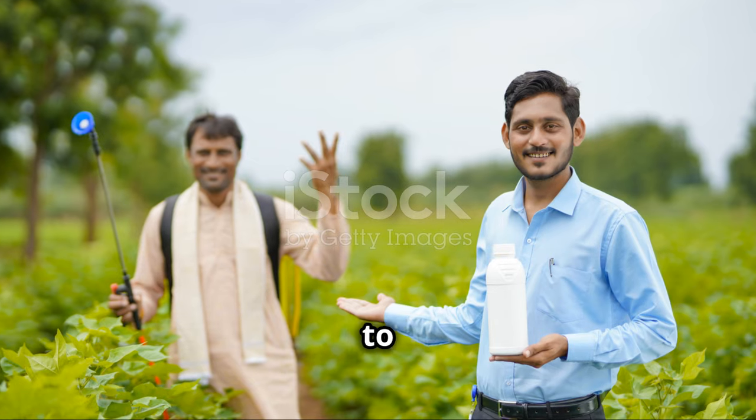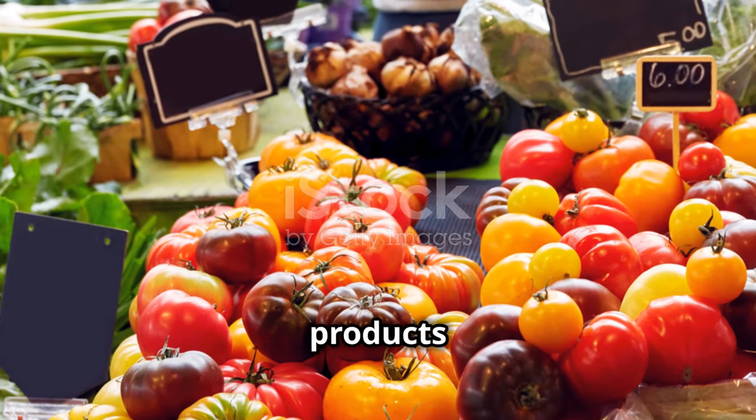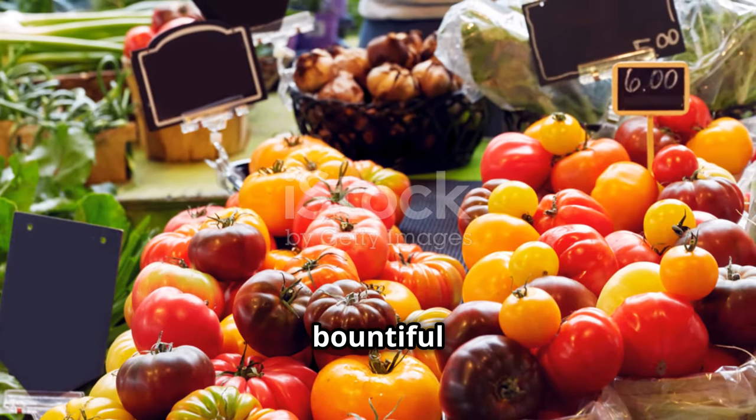And for all your gardening needs, be sure to check out the links in the description below for tools, fertilizers, and organic pest control products to help you on your way to a bountiful harvest.